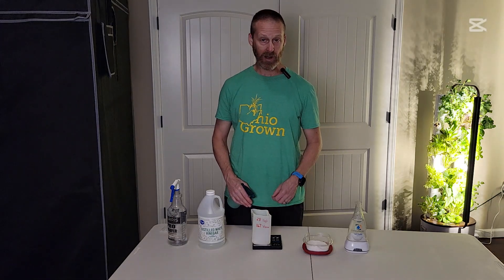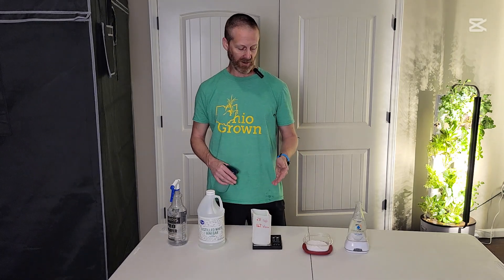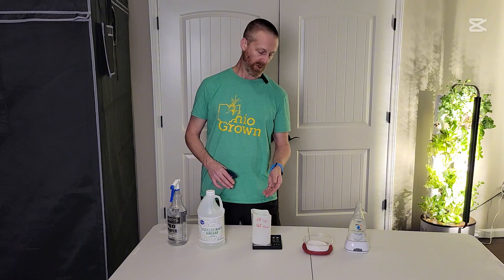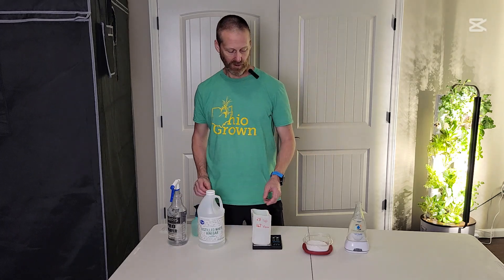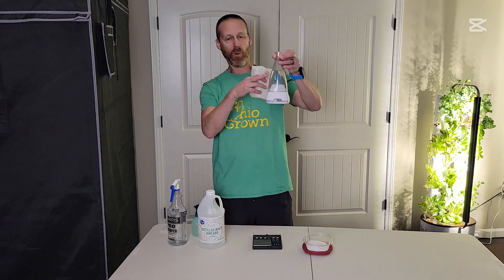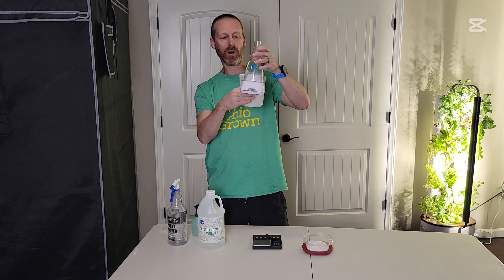I forgot to zero out the scale beforehand, so since I forgot, I need a total of 3.4 grams — and there we go, that's everything I need. It goes into this unit, and I already have water in here so I get the proper amount of water.